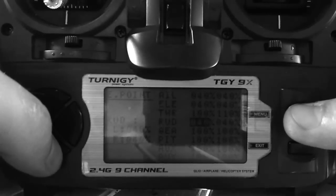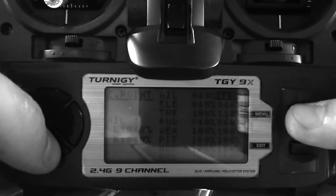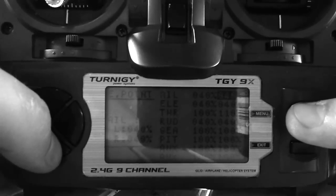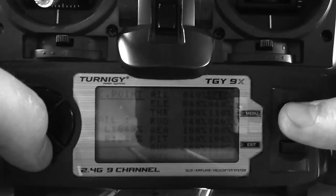For rudder, you want to keep it at 40%. The highest you really want to go is about 60, because once you start spinning really fast, if you have it too high — like 100 or 120 — it will start to rock back and forth, go forward and backwards, and go a little bit out of control. So keep the rudder down for sure. Even if you want elevator and aileron up to 100, that's fine — it will do flips and all kinds of crazy stuff.